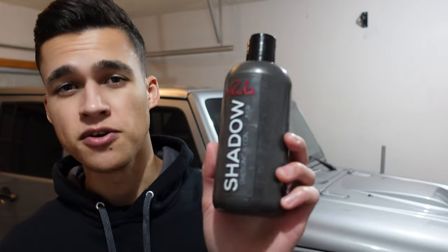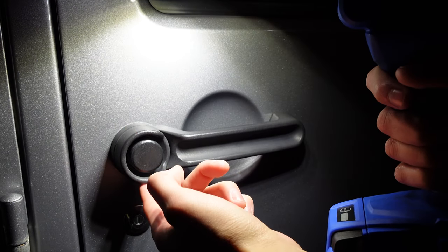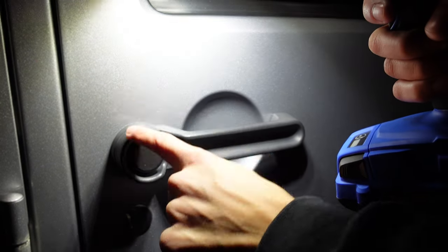I'm actually going to take it one step further and go around and use Sunbox's Shadow. This is great for any black plastic on the exterior or interior of your car — it'll help restore it, make it look new, and keep it conditioned for a while. As you can see, this area is all faded out around the outside, so I'm going to take a little dab of Shadow and apply it here and let you see the difference.